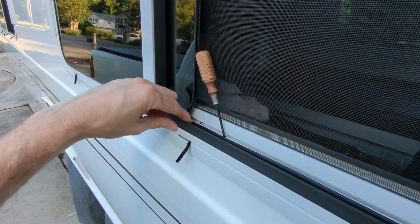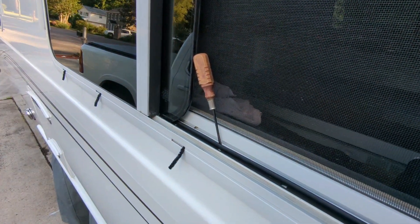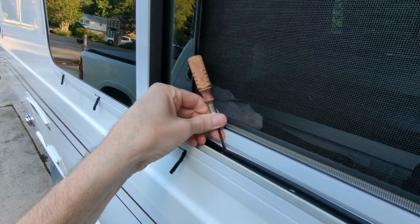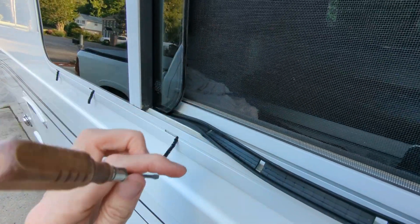The first thing you want to do is pull back this rubber strip that protects the outermost track. Because I'm doing this one-handed, have a screwdriver or a pick and go ahead and lift this inner track up and you'll see all the dirt in there.